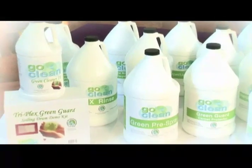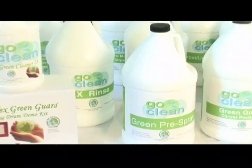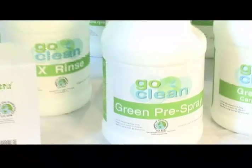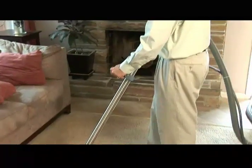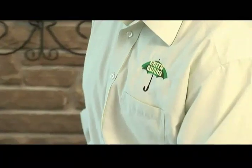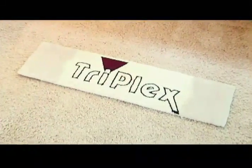Our Go-Clean cleaners and rinses are also designed with the nanotechnology. So the more you use these products, the more they will replace the anti-stain and anti-soiling properties your carpet loses during cleaning. Therefore, your carpets will stay cleaner and stain-free longer.